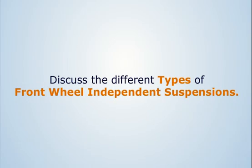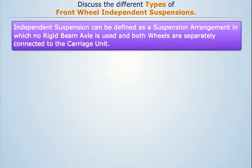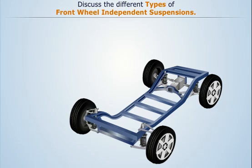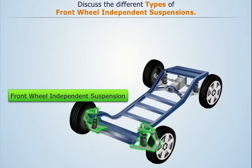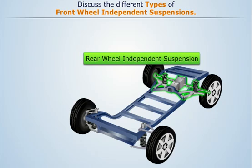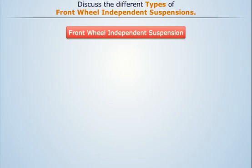Discuss the different types of front wheel independent suspensions. Independent suspension can be defined as a suspension arrangement in which no rigid beam axle is used and both wheels are separately connected to the carriage unit. Independent suspension used for front wheels is known as front wheel independent suspension, whereas that used for rear wheels is known as rear wheel independent suspension. Front wheel independent suspension is mainly of five types.